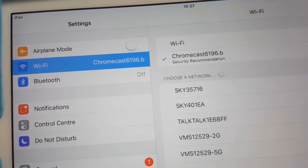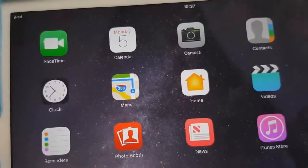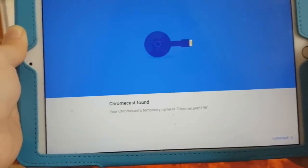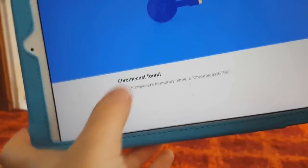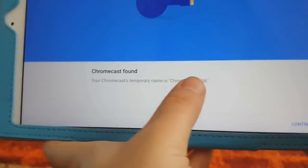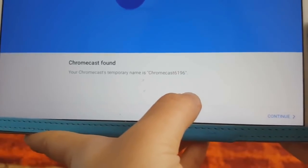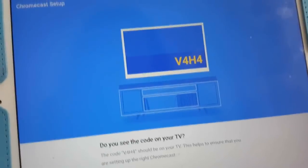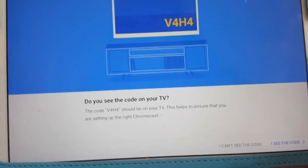That's connected now. Let's go back to the app. You can see the page has just suddenly changed — it says 'Chromecast found'. Your Chromecast's temporary name is Chromecast 6196.